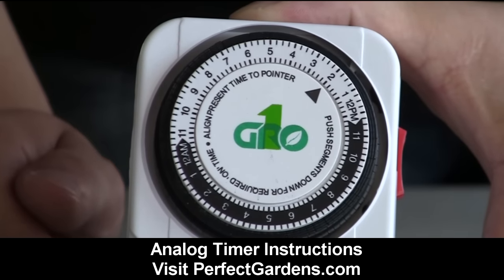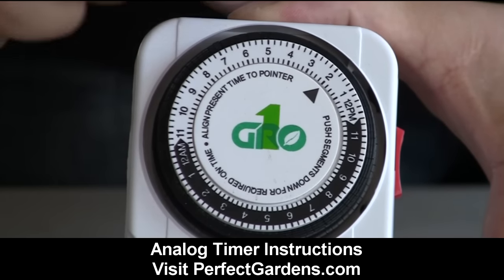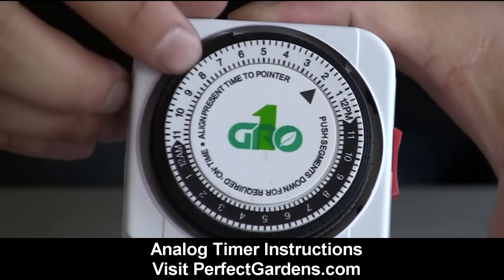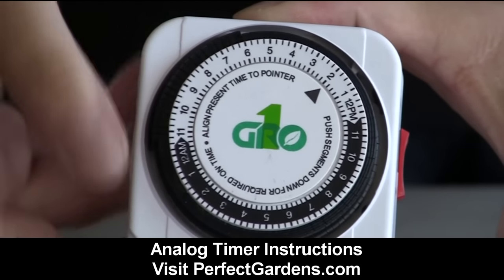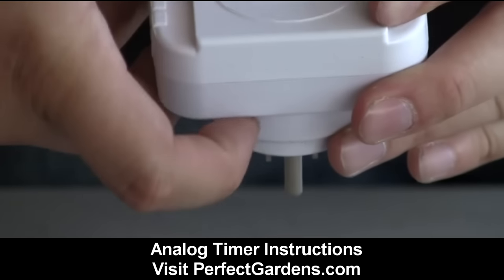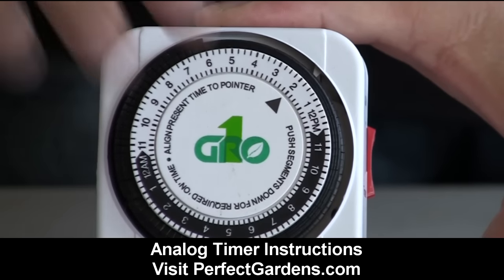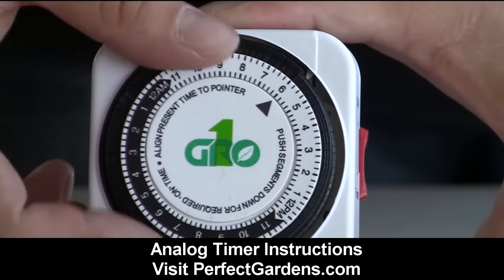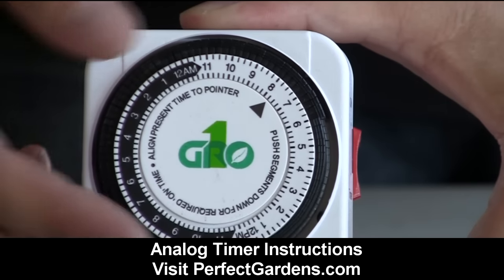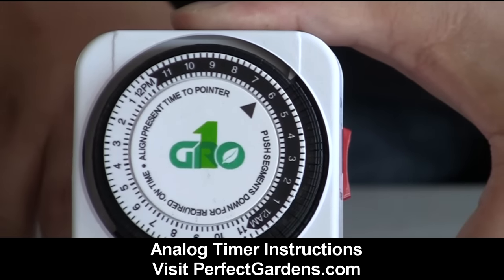Now let's say we want our lights to turn on at 6 p.m. and turn off at 6 a.m. All we have to do is click down these black knobs, which is gonna trip the white corner. I'll push these down until we get to 6 p.m. You can see it's pushed down until 6 p.m., and as we continue turning you can see it's gonna click up — now all the lights are turned on. Continue going and now the lights are turned off. That's all that's needed.